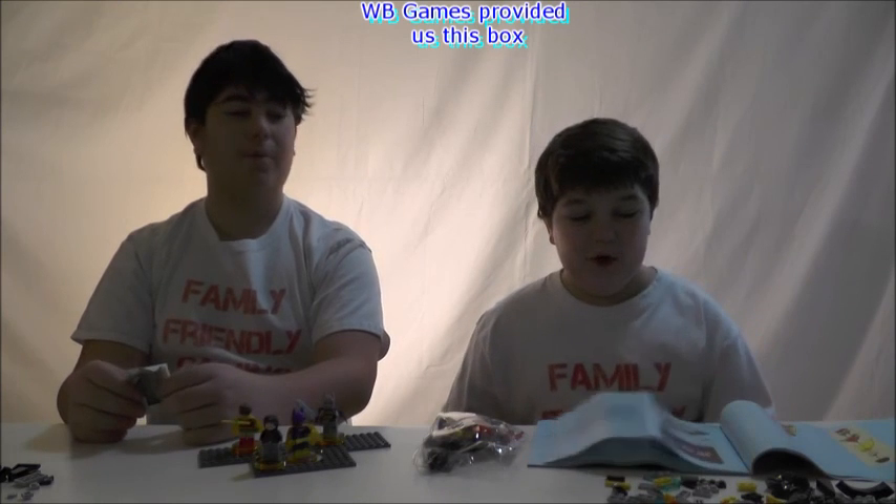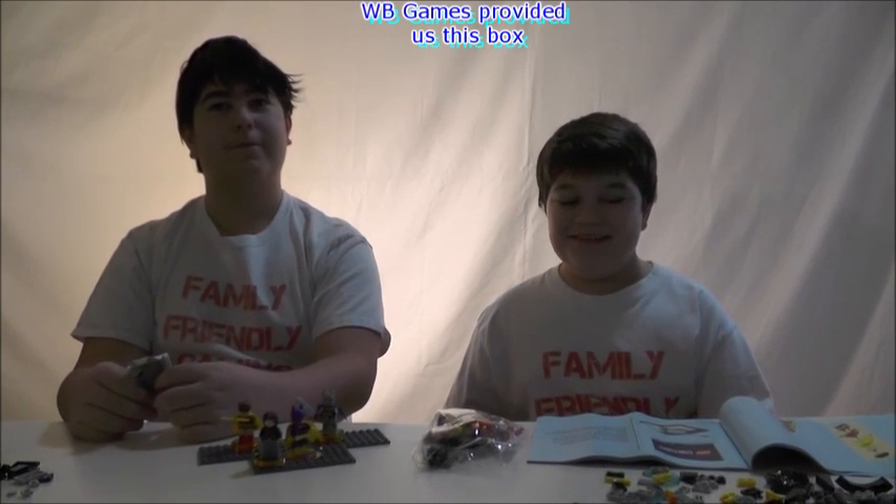Anyway, I'd like to thank you for watching and say hope you have a wonderful day. Bye bye.